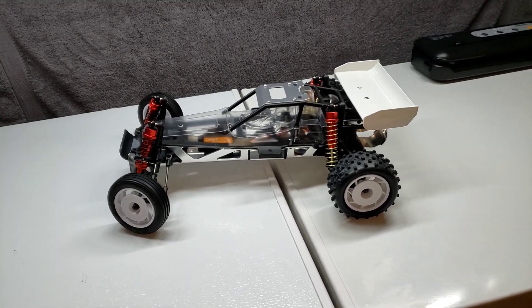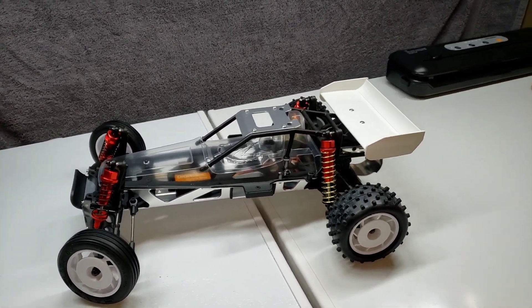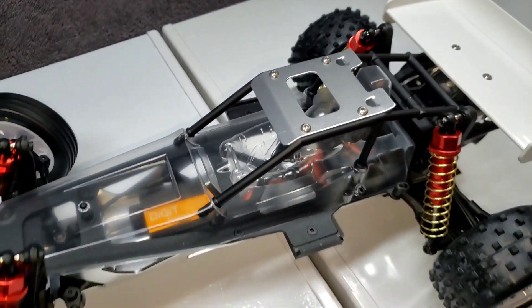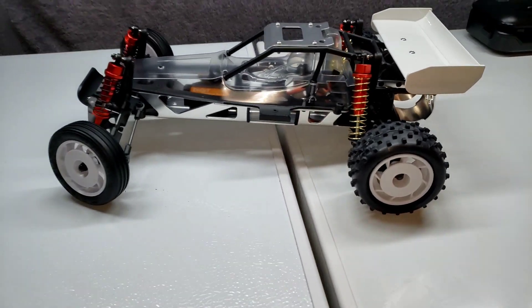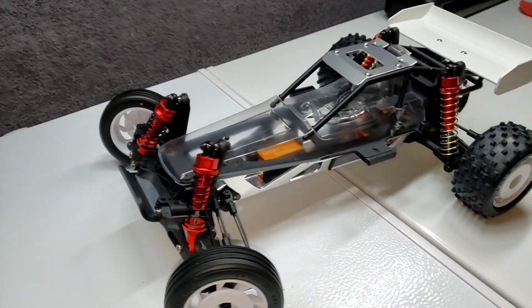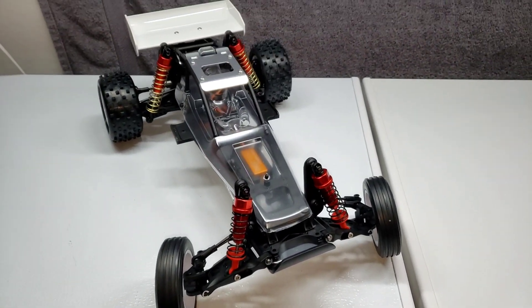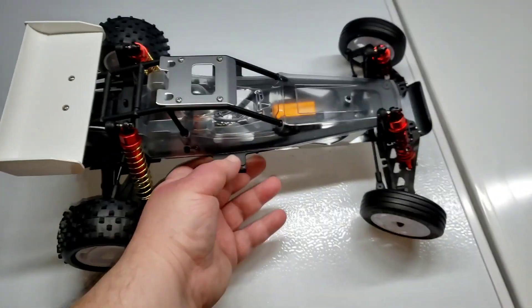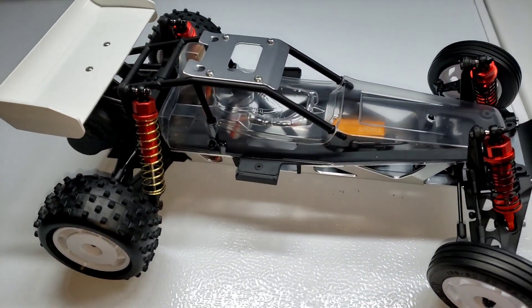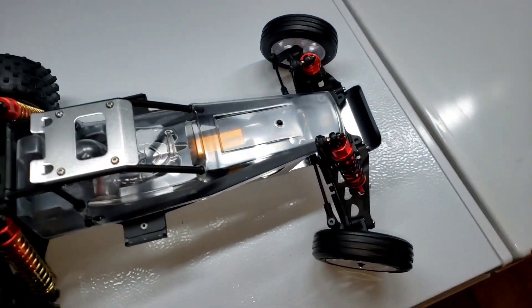Well, there it is. Other than paint and electronics, it's pretty much done. It is quarter to 12. I did take off for about a half hour when I got some beer. I'll figure it's about a 7-8 hour job, taking my time, making sure everything's in there the way I want it. If I'd have built the shocks it would have taken an extra hour at least, because I'm blind. But it weighs like nothing - I mean, it's an 80s race car. Feels about like the Raider - nice and light. Cool car. Not a bad build.